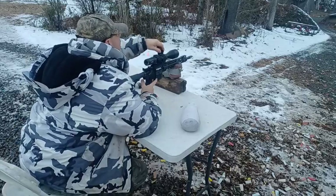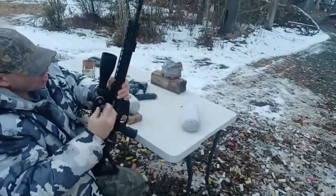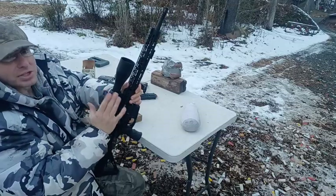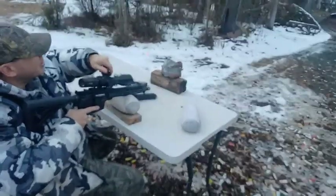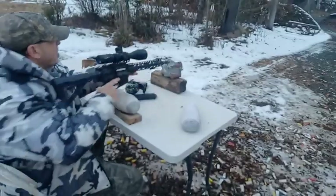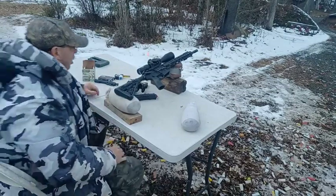Getting into the habit of dialing back down to zero. One of the things I did do is I took off the exposed windage turret that comes with this scope and put on the one with the cap — the closed one — because I had this thing slung over my back going through the woods and the windage turret did get shifted a little bit. With the elevation turret, if it gets bumped, that's not a big deal because it has a locking turret so you always come back to zero. I'm just trying to build the right habits working with these locking turrets since it's new to me.